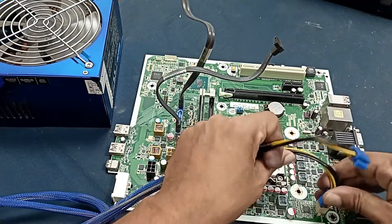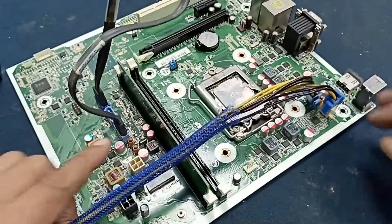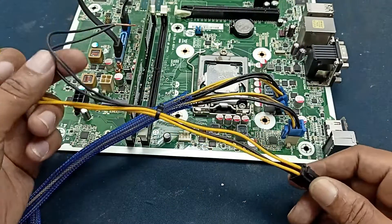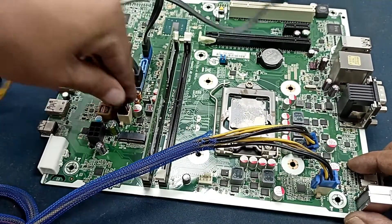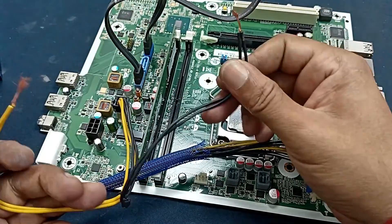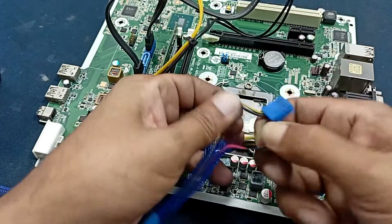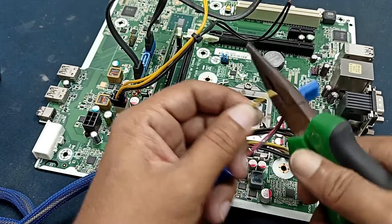First I will connect the processor voltage. Let's plug this in — here is a mark, just plug in this. Here is also one connector for the 12 volt hard disk, and I have another connector. The damaged power supply — just plug this in here. This one is common, this one is ground voltage, and this one is positive 12 volts. I can take this voltage from this pin. Here are also two voltages: five volts and two 12 volts. I will use the 12 volt connection.